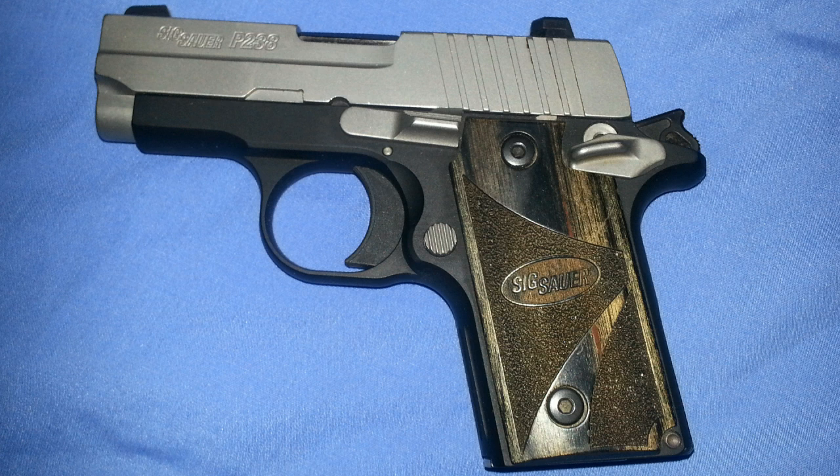Me and this gun have a history — I love the way it feels and shoots, and it was the main reason I got the 938 that I normally carry now. The model on this one is 238-380-BG. There is a model with an ambidextrous safety. It's chambered in 380 ACP, has a capacity of 6+1 although you can get extended magazines, it's single action, and the sights are drift adjustable Sig SIGLITE night sights.